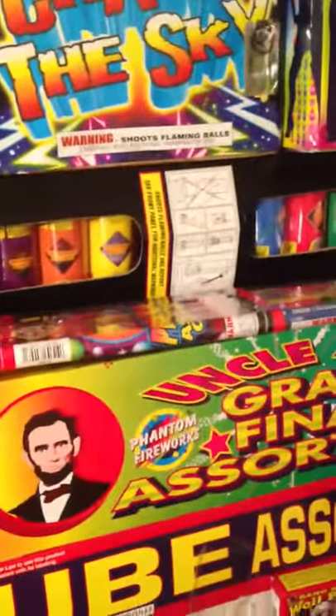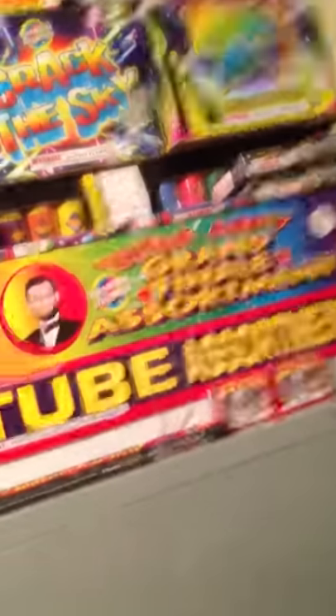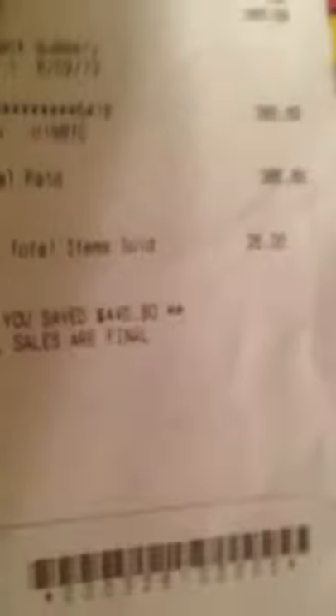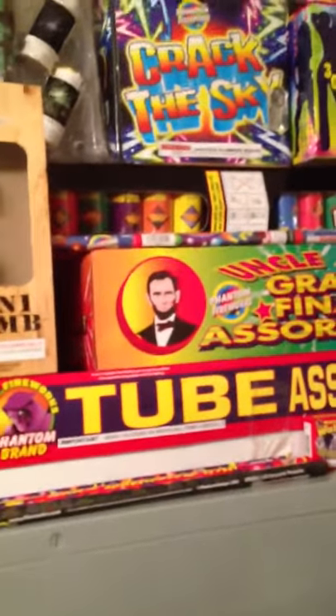All right, and that's basically it for my thing. Let's just zoom out here — give you a wonderful little picture of what I have going on. There you go. Like I said, the grand finale assortment has many things in there, along with the tube assortment. $386 and drumroll — $0.89. Apparently there were 26 items sold. I saved $446.90. That should definitely cover up the fact that Phantom's prices are triple what they should be, but they offer buy one get one free — so they're really only about 114% of what they really should be.